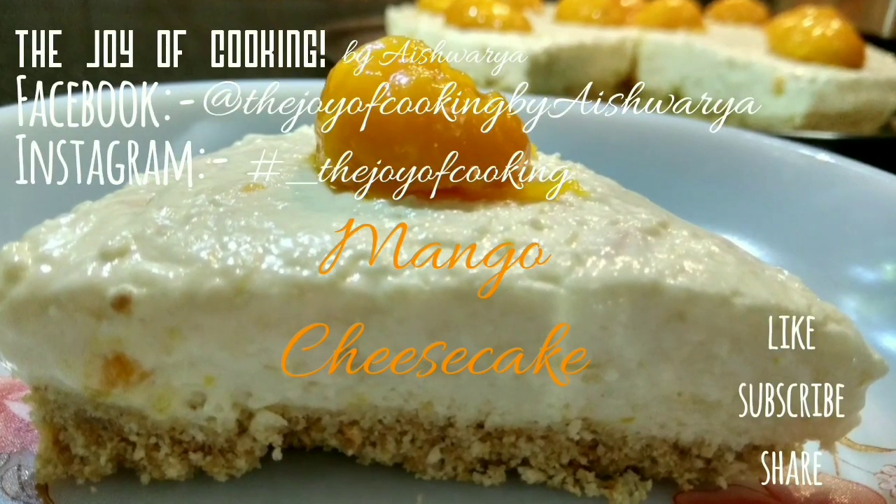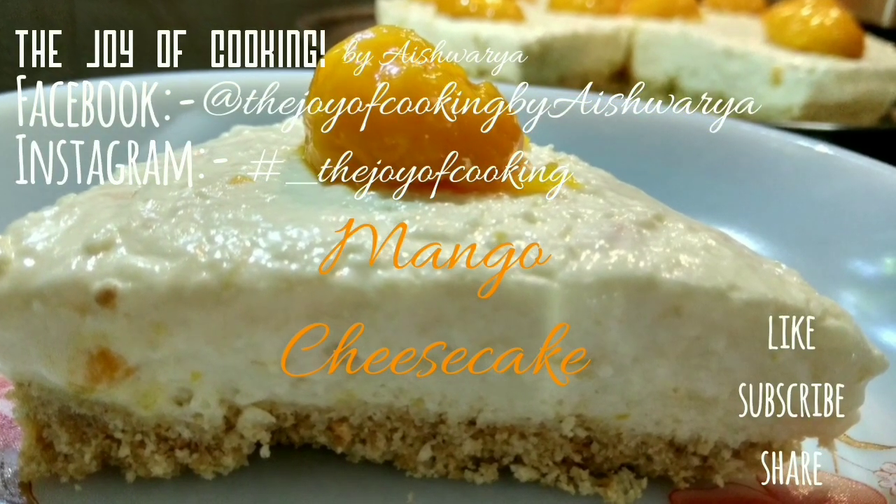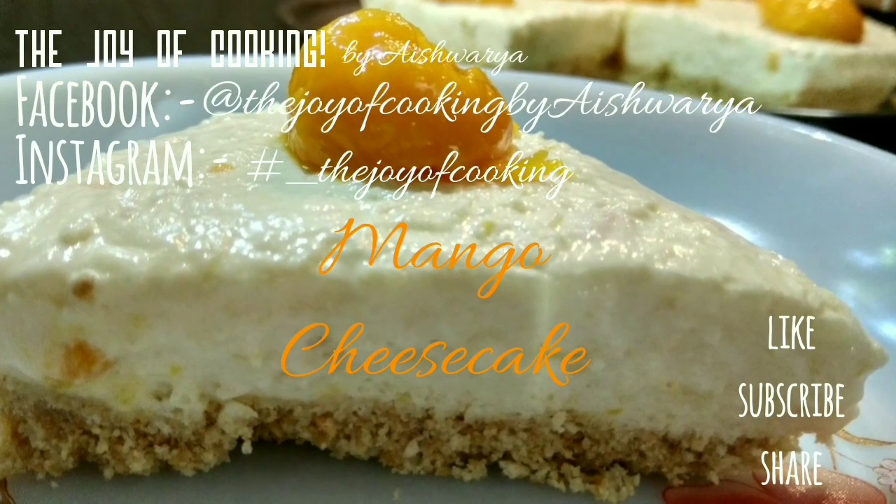No Gelatin, No Bake, Eggless Mango Cheesecake is our today's delicious dessert recipe in the Joy of Cooking.